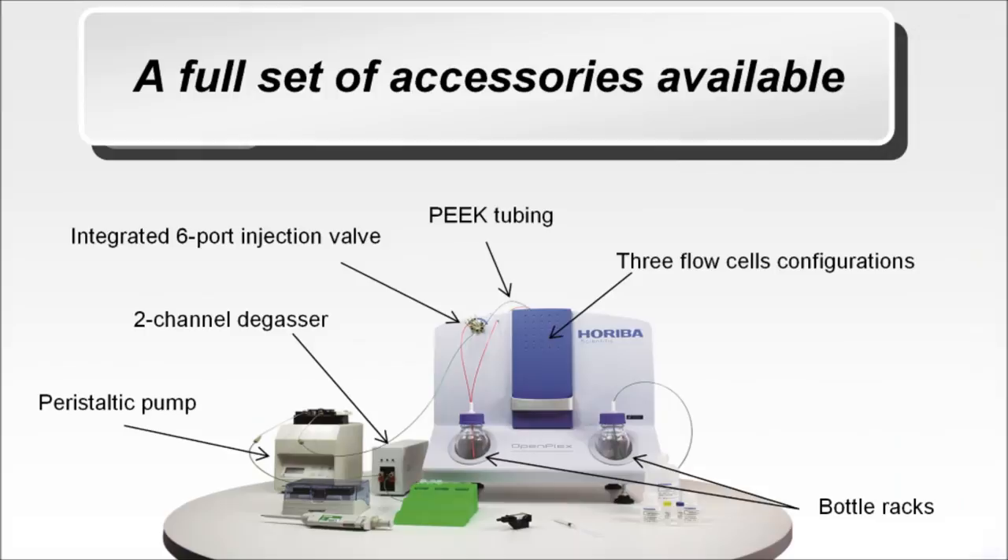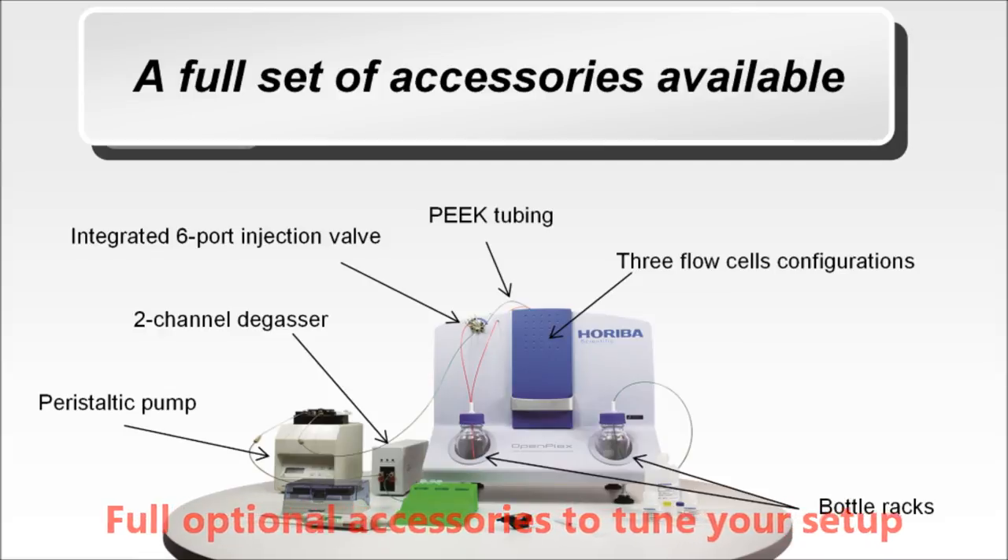OpenPlex can be provided with an optional fluidic kit. Thanks to its different flow cell configurations, the instrument is tailored to your applications.